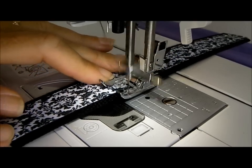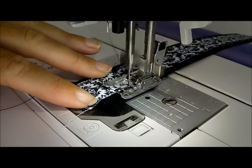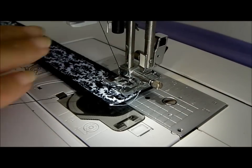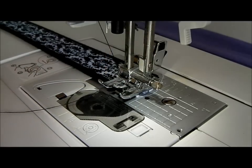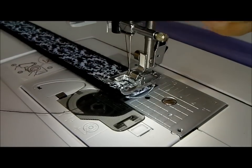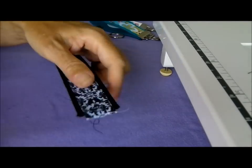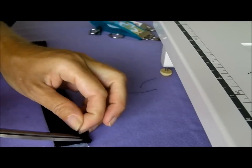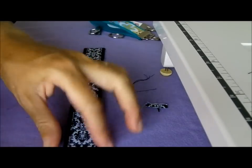I'm just letting the machine feed it through on its own. When I get to the end, another 90 degrees, then just a back stitch to secure — and we're done. Now it's time to just trim these ends: I'll trim the bits of thread off first of all, then trim the ribbon to the ends of the webbing.